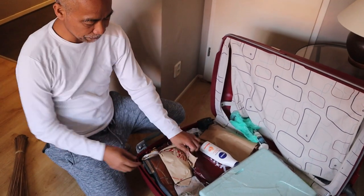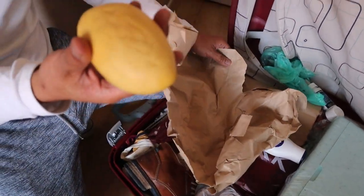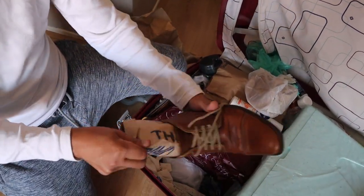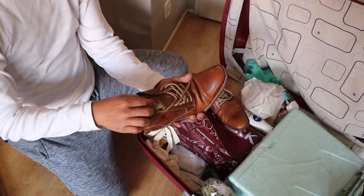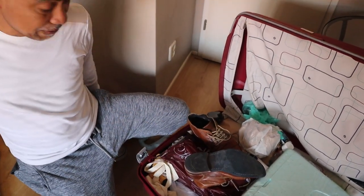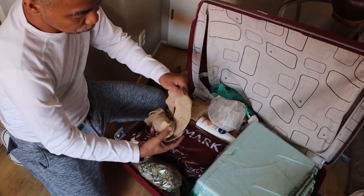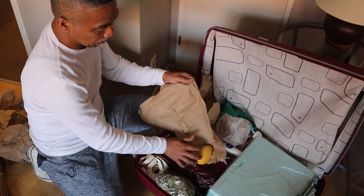And then what else do we have? I guess my cameraman will be very delighted with this — MANGGO! Look how to pack mangoes to save space — they're stored inside the suitcase. Another manggo here, and another one. So this is how to pack mangoes while protecting them from getting crushed due to handling. I have two more — another manggo and another manggo!